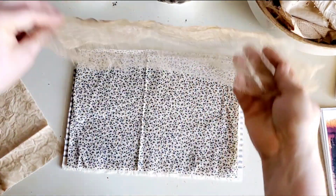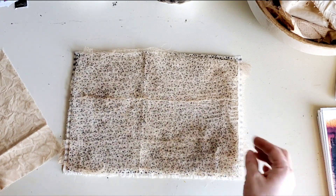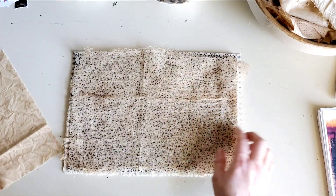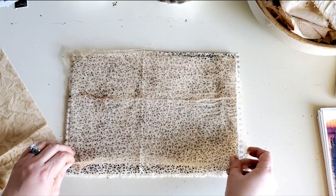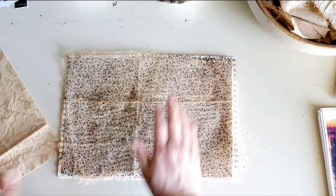Then you're going to need a piece of coffee-dyed cheesecloth. I usually make it a little bit larger so that once it's sewn, I can just cut it really easily. That works really well if it's a little larger.